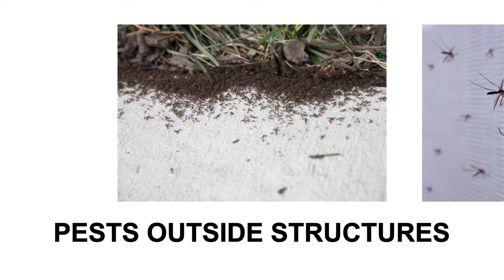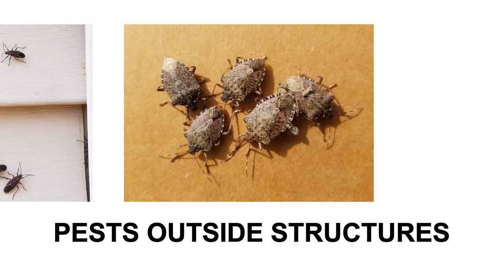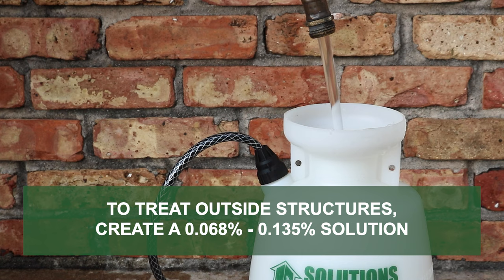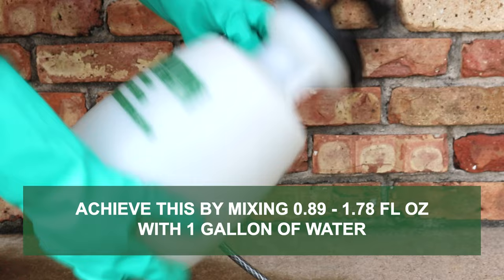To treat pests outside of structures like ants, mosquitoes, box elderbugs, and other occasionally invasive pests, Ignite SC may be applied to general surfaces, spots, cracks and crevices, and voids. Create a 0.068% to 0.135% solution by mixing 0.89 to 1.78 fluid ounces of concentrate with one gallon of water.